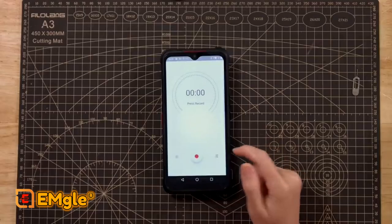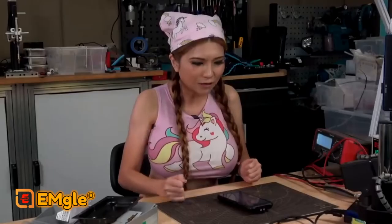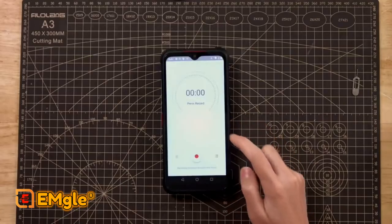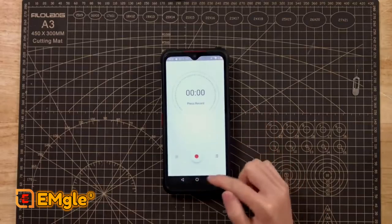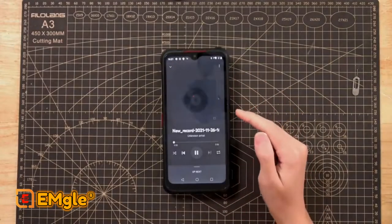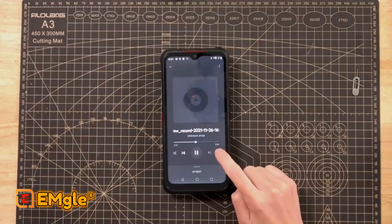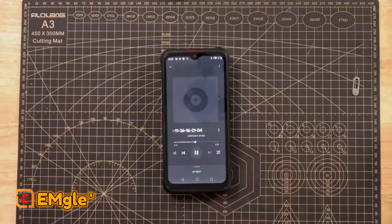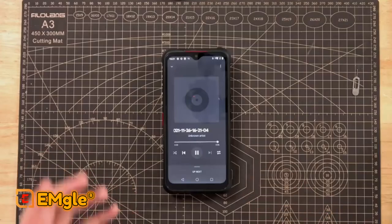In an emergency situation, this is how you record a looping announcement. Go into the sound record app. [Records: 'Hello, hello, where are you?'] If you hit this button here, it will play it back again and again. I don't want to turn the volume all the way up, but it goes very loud.